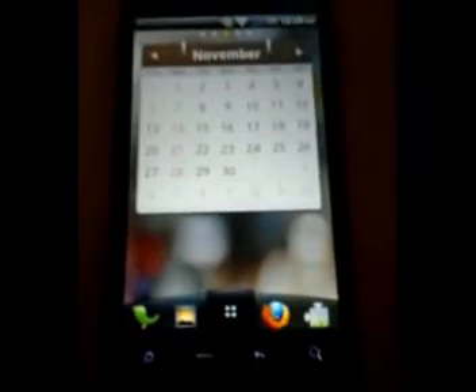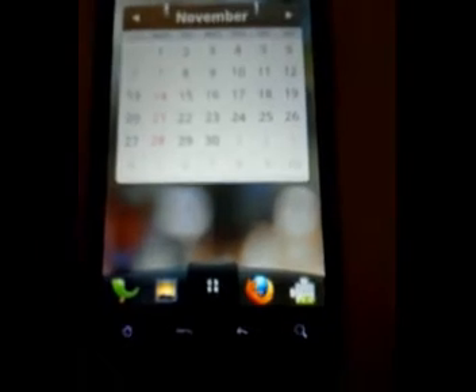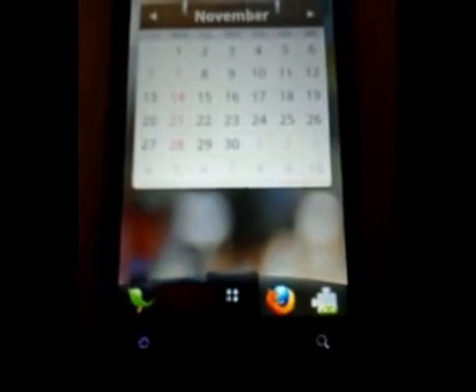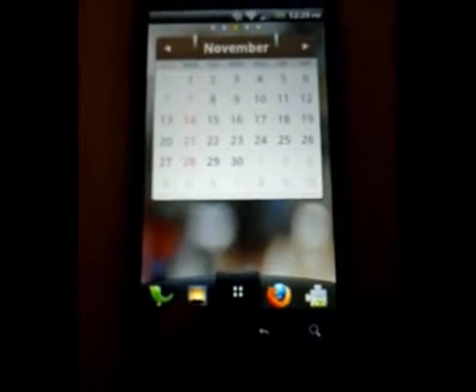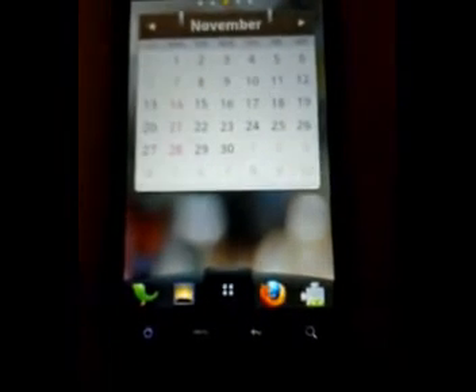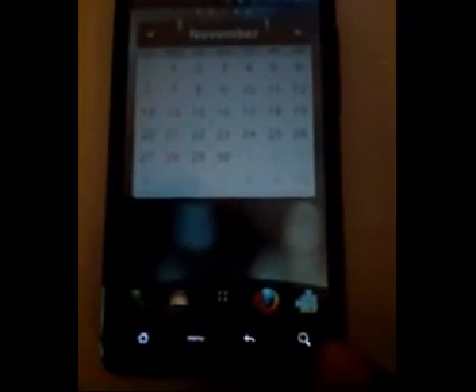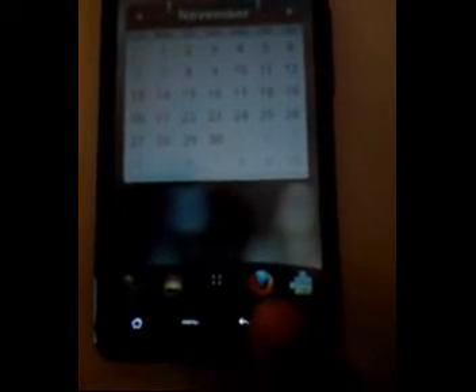Now on to the home launcher. As you can see, the app launcher button looks different and there's a dock at the bottom. Since this is an Evo, I still have HTC Peep right there. There's also an app for App Inventor, Mozilla Firefox, and such.